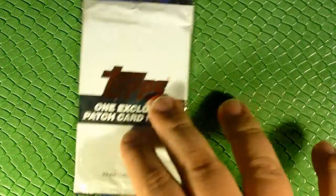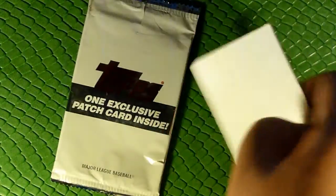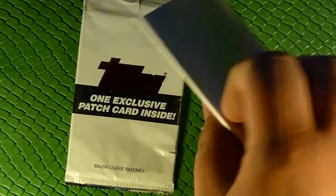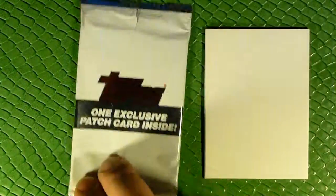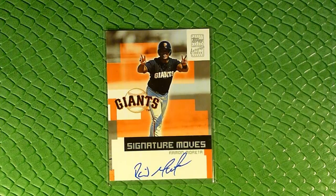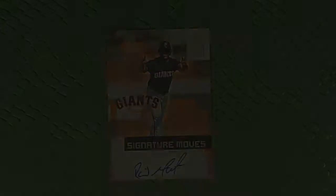Alright, that's been this pack adventure guys, thank you for watching. I will contact Topps about the missing patch card since I've got it on video, and I'll see if they'll send me something for it. Our guaranteed auto was Ramon Moretta. Like, comment, subscribe, and I'll see you guys next video. Good luck, have fun, and happy pack opening.